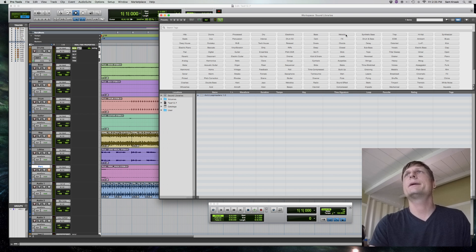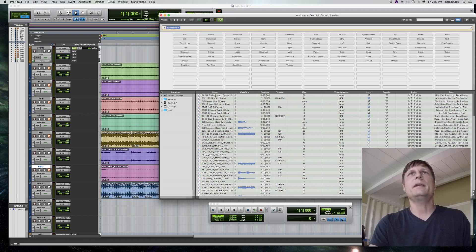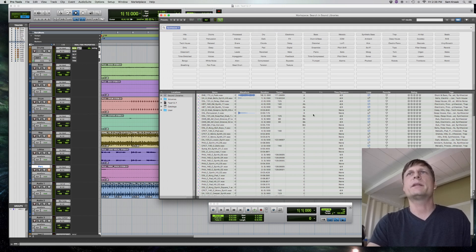If you pick loops and look for, say, a synthesizer — at the top here you can click and organize these by time signature, or you can click on these to make them a favorite or rate them. That's another great element of this workspace: you can start to hear something and be like, 'I really liked that' — rate it a five. Later down the road as you start to rate everything, it's easier to pull those things up again.